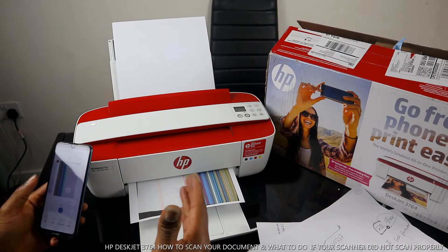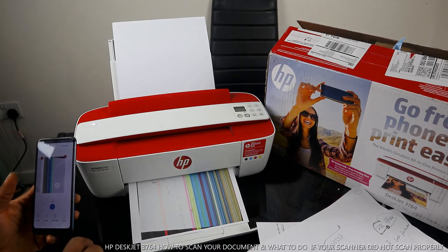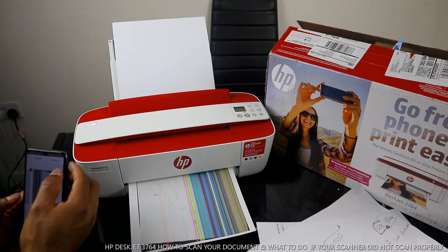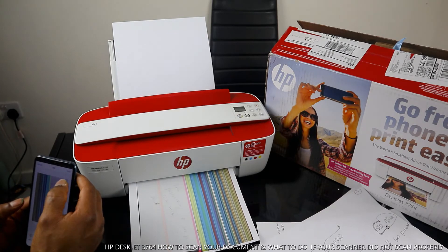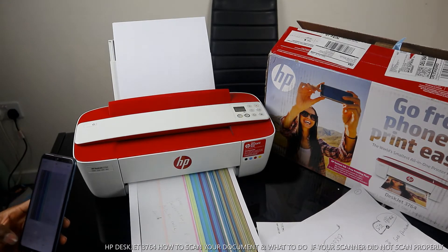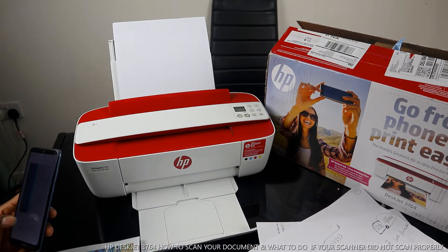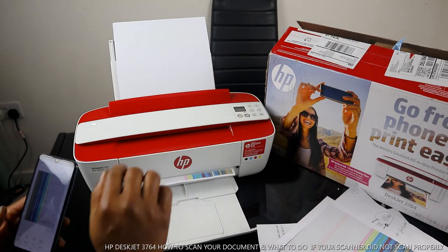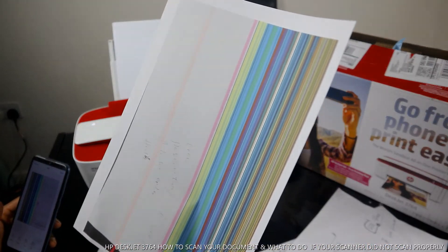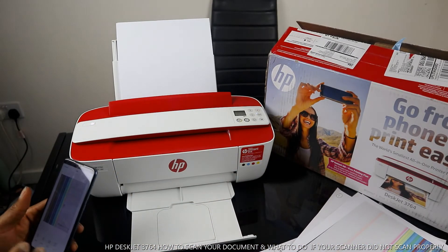You can see there's a white line in the middle — this is not scanning properly. So we need to go back and clean the scanner. Some people encounter this issue where scanning a document brings out a white line, so what we need to do is go back and clean the scanner.